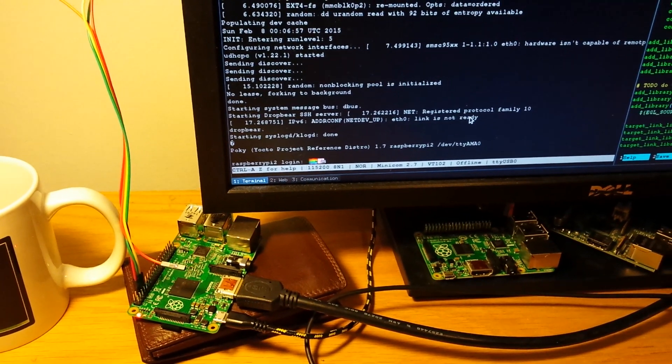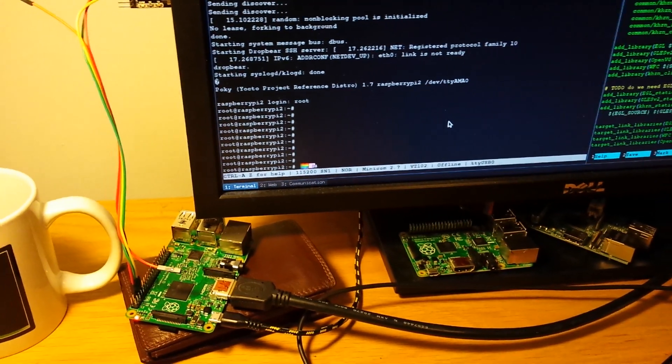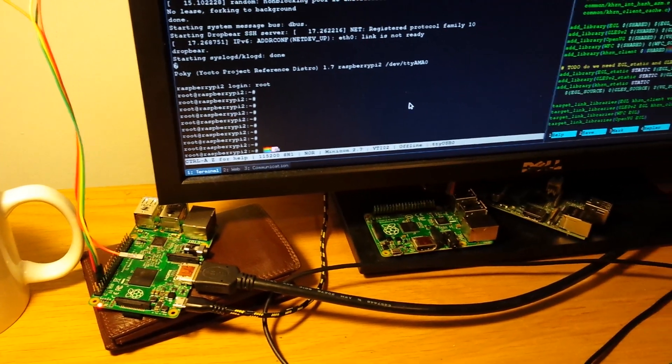What I have here is a running Raspberry Pi 2. I can login and everything. What I'm going to do is take a picture of this board with my Canon camera using the flash.